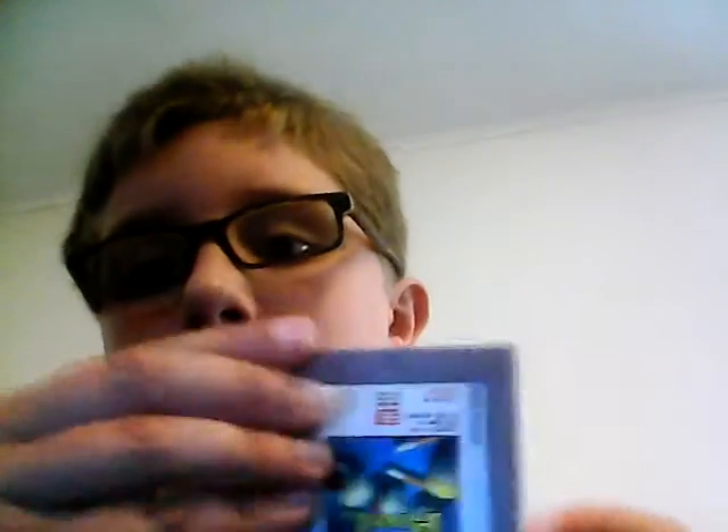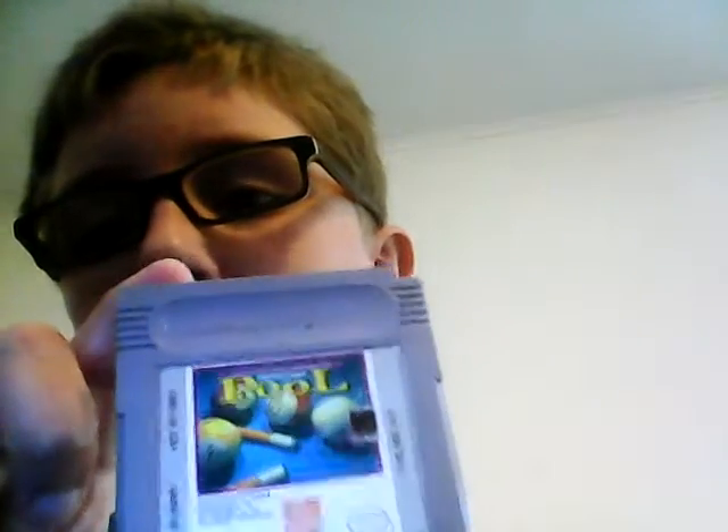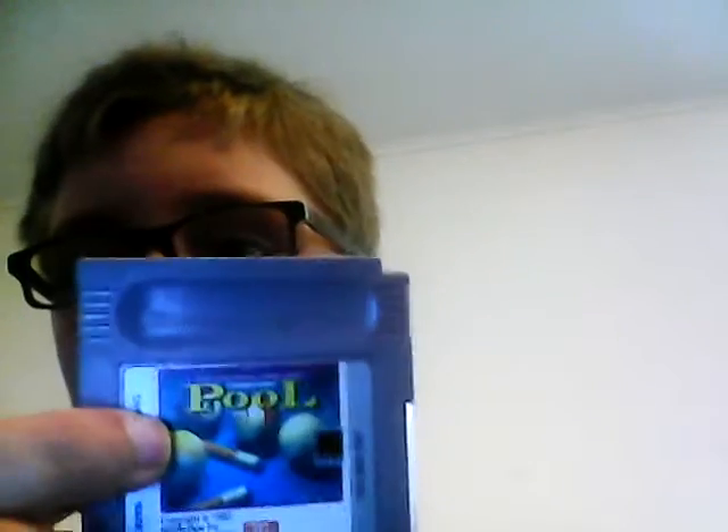But today is just an original Game Boy. This is a Game Boy cartridge.